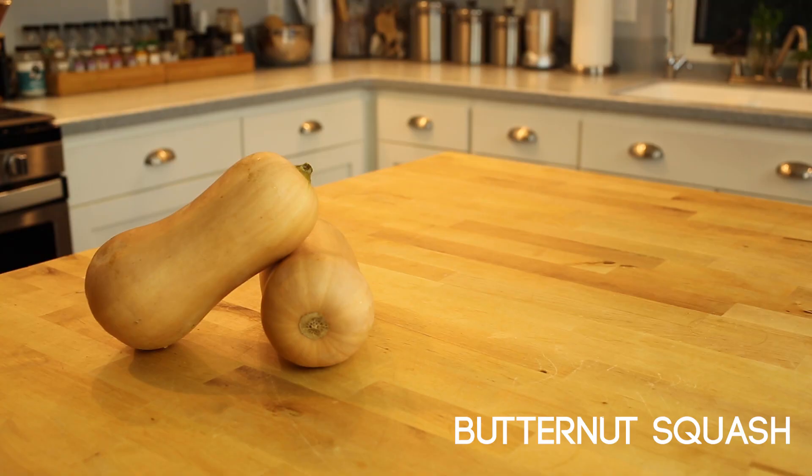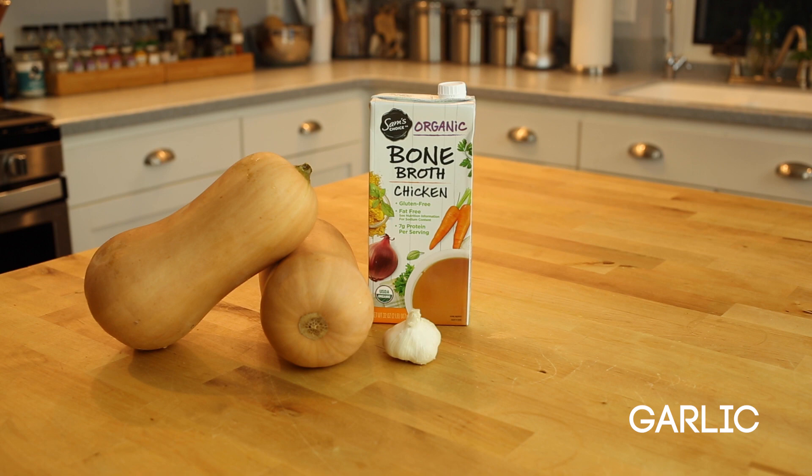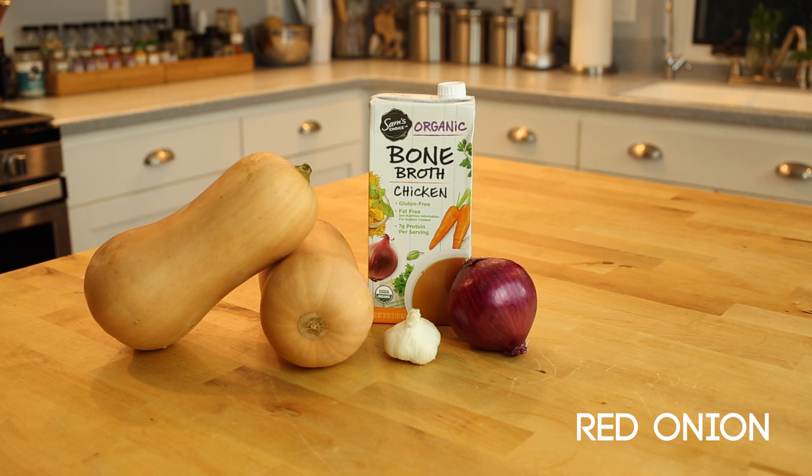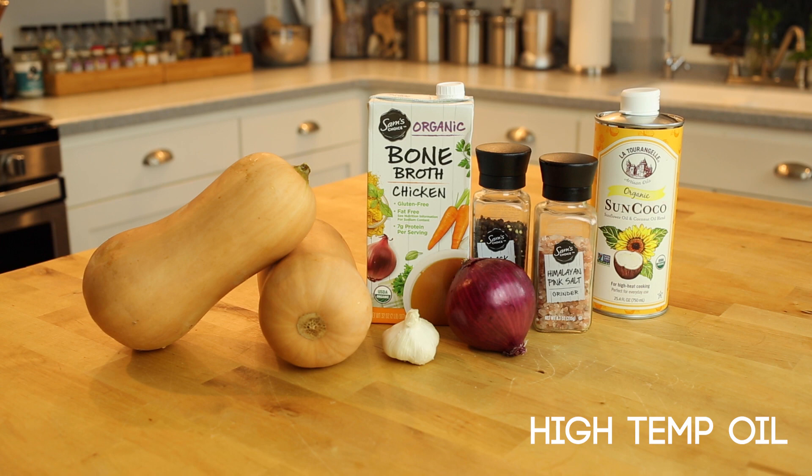Our main ingredient is butternut squash, although you can substitute this for an array of squash like acorn squash or pumpkin. To get that creamy consistency, we will mix in some broth — I use chicken or vegetable broth depending on what I have at hand. We're also going to add several cloves of garlic — my dad and I love garlic — as well as an entire onion, diced. Salt and pepper; I love to use pink Himalayan salt. And any high-temp cooking oil — I use my trusty sunflower coconut mixed oil.